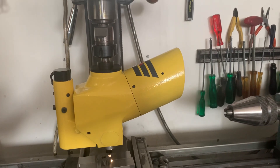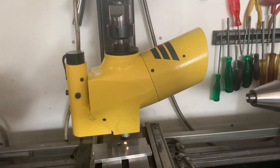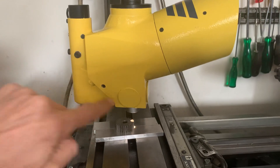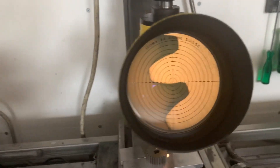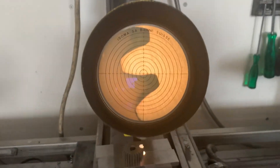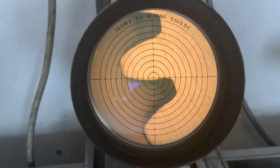Hello, I have here an Isom Centering Projector Scope. There's a light integrated and from this side you can actually see from a distance what's going on under the microscope. So it's projected.